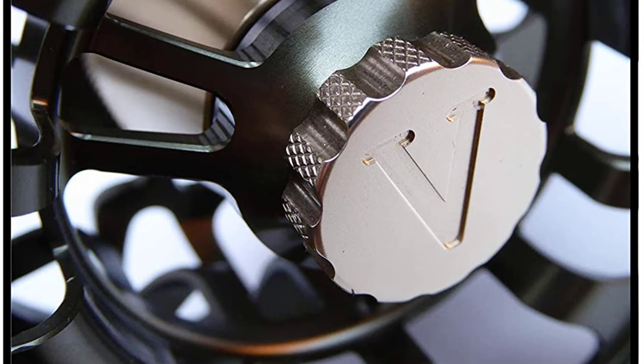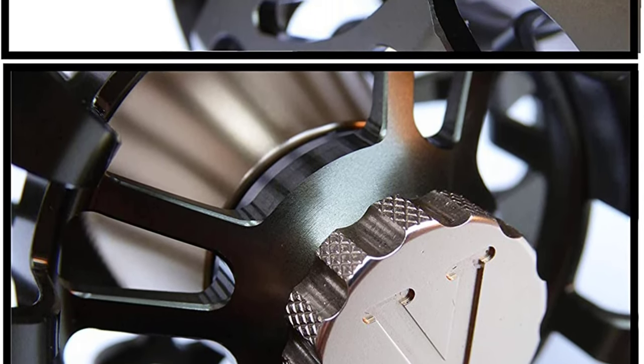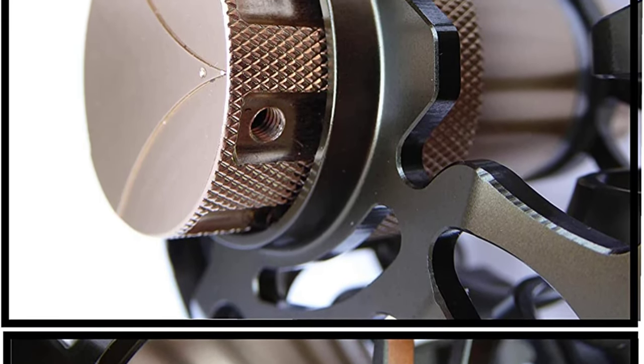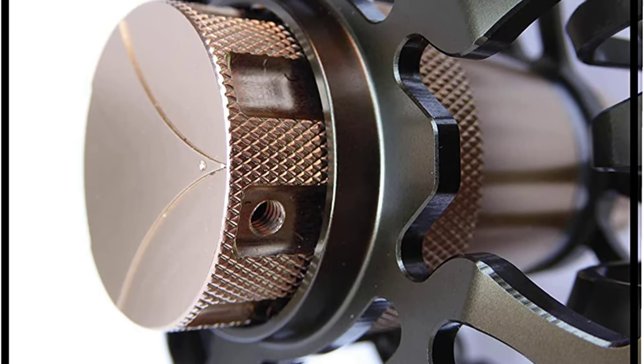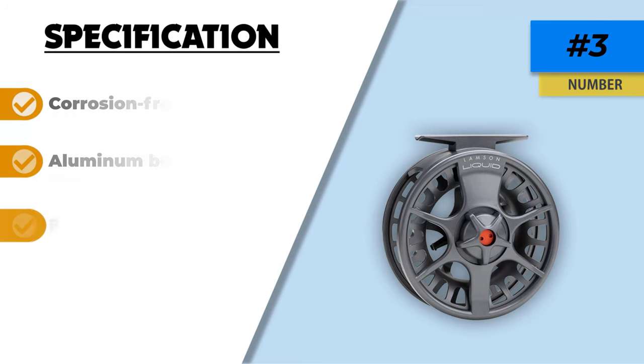It comes with a large arbor, which means it will provide swift retrieval after catching a fish. If you are sensitive to the reel and the line, you can easily manage this fly reel by wearing gloves. It will provide you with an astonishing amount of drag while fishing and comes as corrosion-free and water-resistant. This reel is straightforward to use and manage due to its incredible lightweight.